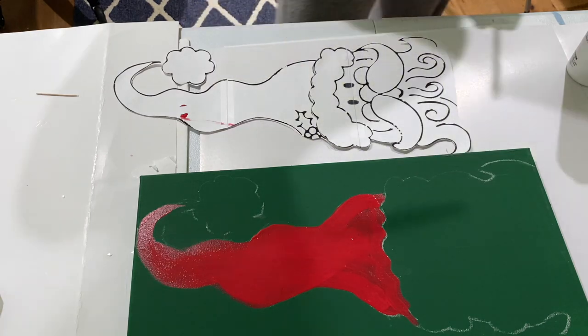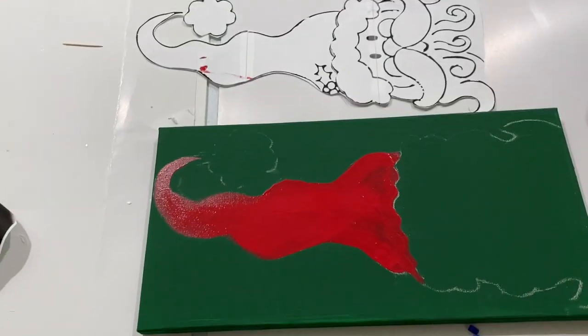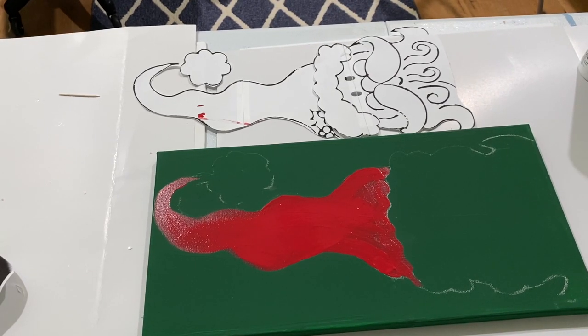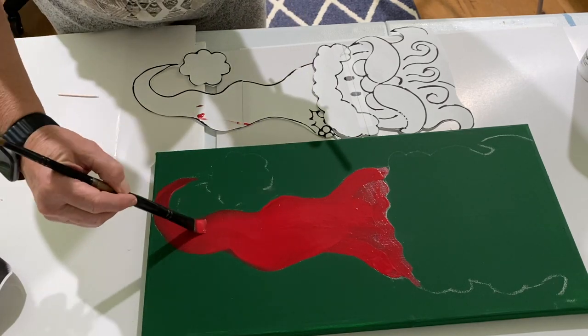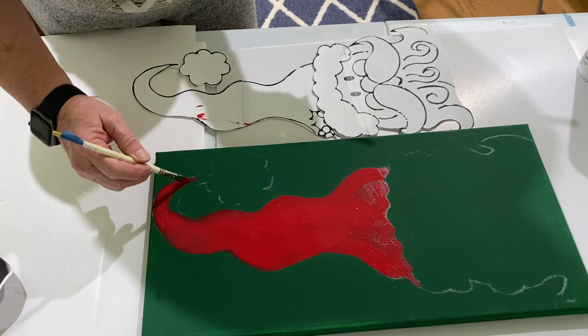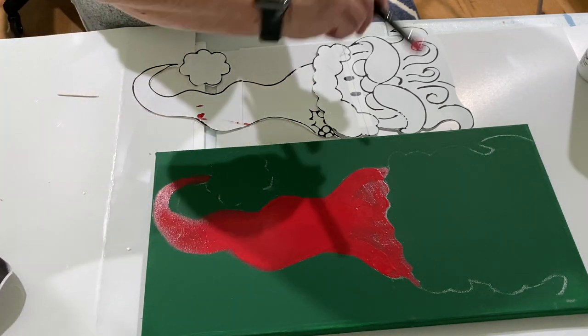There's a YouTube channel — the lady's name is Tracy Kierman, K-I-E-R-M-A-N — and she does a wonderful tutorial on how to paint the Santa. There is also a free download, so I downloaded the Santa and printed it out on three pieces of paper.